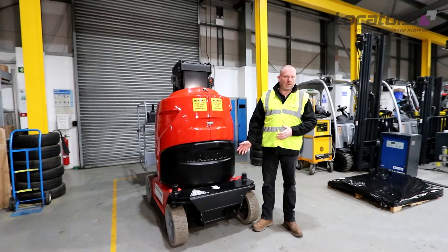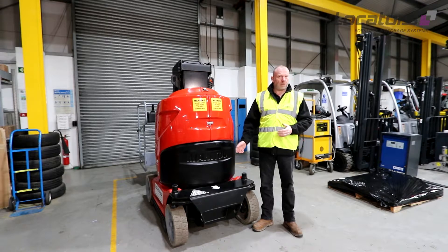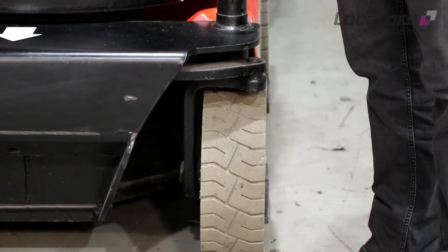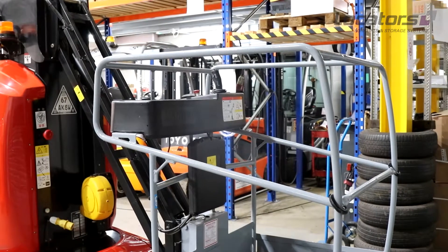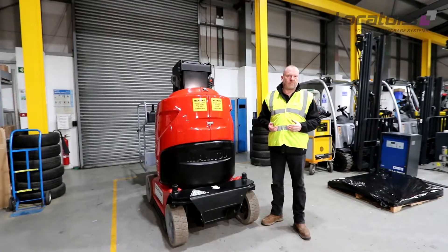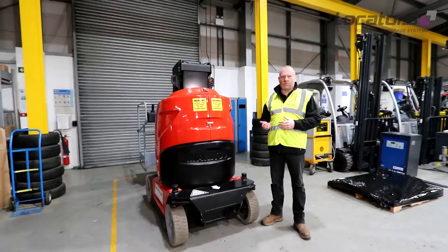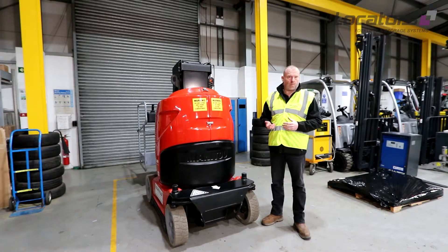What do we want to do first of all when we check the machine daily? A general inspection is a good idea to make sure there are no obvious defects. We can start with the tyres, make sure there are no chunks out of them. We can also look at the basket, make sure there are no cracks in the frame, in the subframe, or any damage that would prevent the structural integrity of the basket and the safety of the operator.